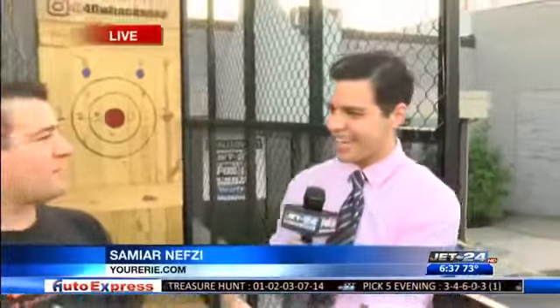Hey, Samir. Good morning, Tracy. We've been out here all morning with 40 Wax Axe Throwing. Andy is here, but look who's joining us — it's Tom!